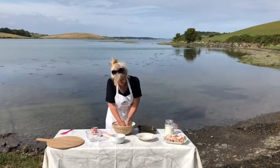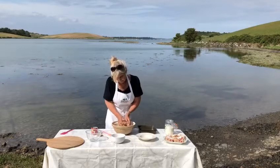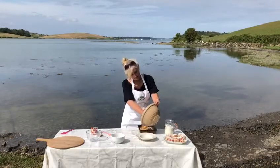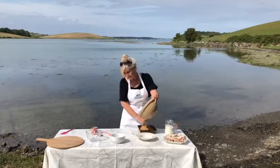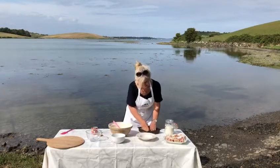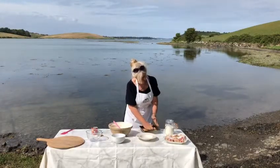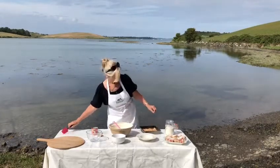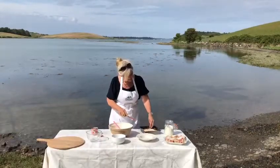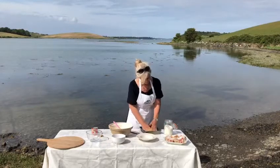I've got it all nicely mixed in — it's a nice moist, quite wet mixture. I'm going to scoop it into my tin. You don't need greaseproof paper or butter; just press the mixture firmly into the tin so it all sticks and clumps together. Then I'm going to take some coconut and sprinkle it liberally on top — that's entirely up to you, but I love it.